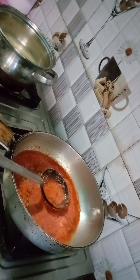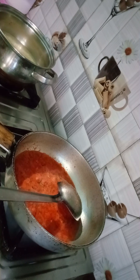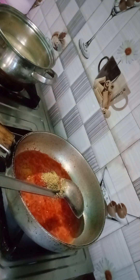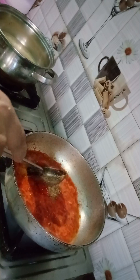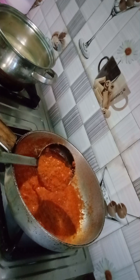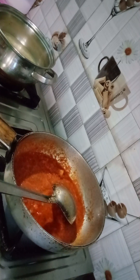I cook it for 2-3 minutes. This is very tasty. Then I put spice powder in the pan — I add powder, hot powder, and pepper powder as well.